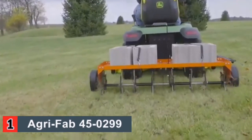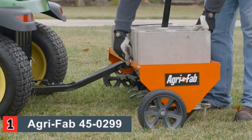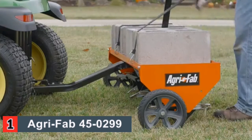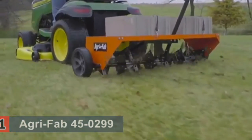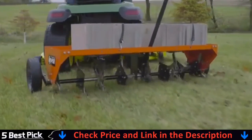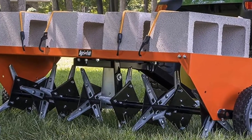It has blades for aeration that are heat-treated for longevity and durability. It also has a total of six spools of knives for aeration to add power and strength to your yard work, so you can get done quickly and move on to other things. Handling this tool is simple with a cantilever transport handle, which lets you easily raise and lower the device as you need to. It has wide pneumatic tires to ensure your lawn is not damaged while using the tool.